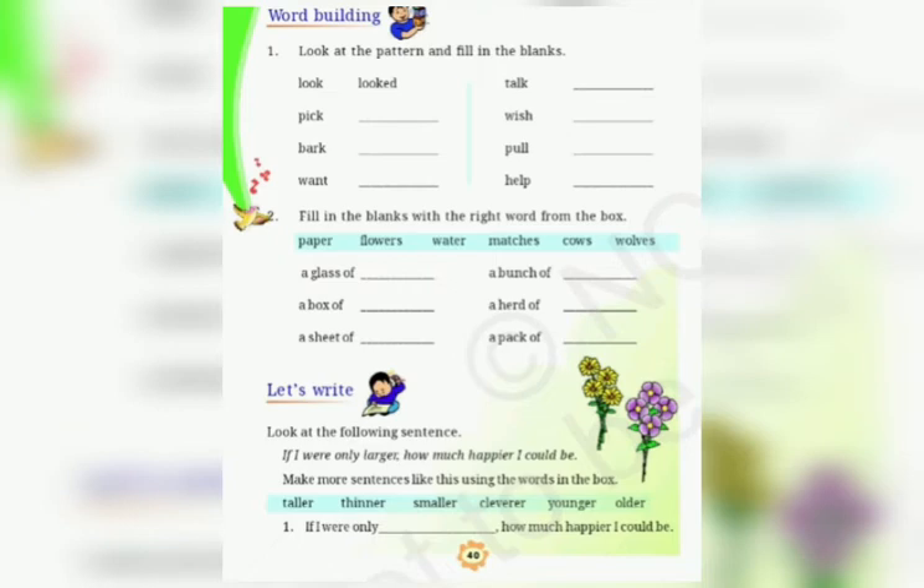What you have to do is, you have to change these verbs into the past tense. Look, looked. Pick, picked.